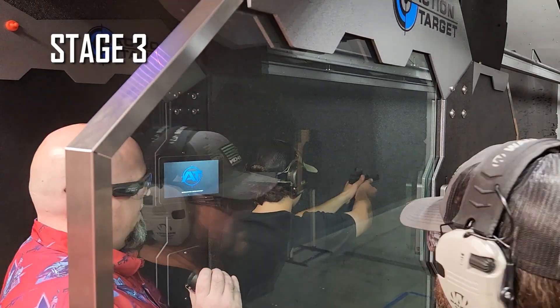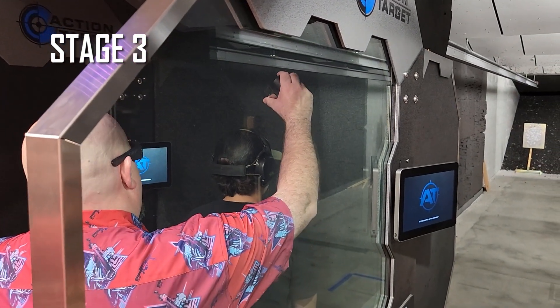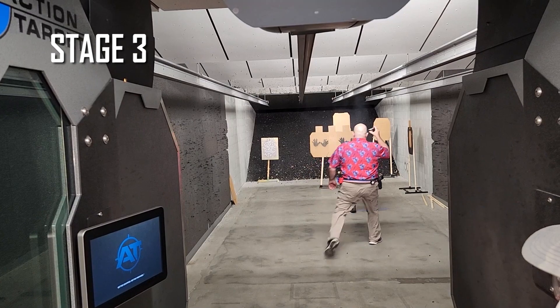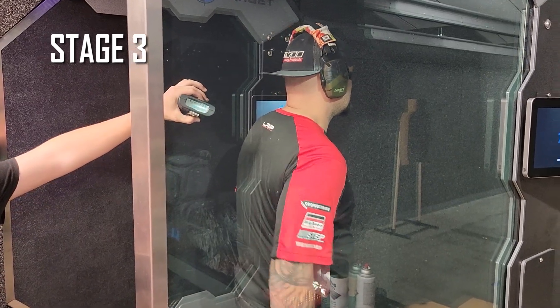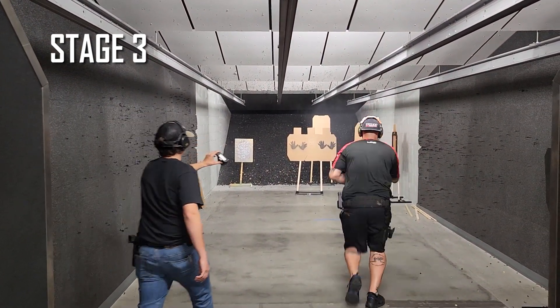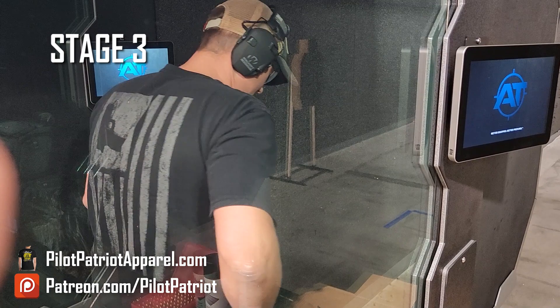Everything's still 3. Just the last 2, you move up to the fault line. Was it exactly how he did it? Yeah, exactly. Is the shooter ready? Stand by. Shooter, are you ready? Stand by.